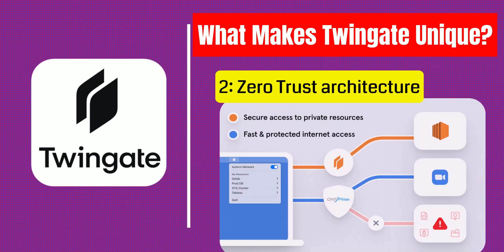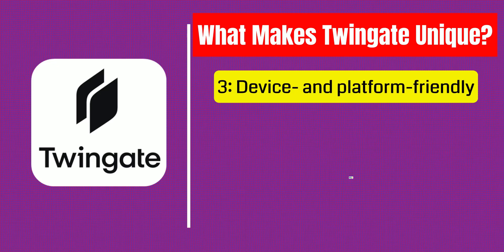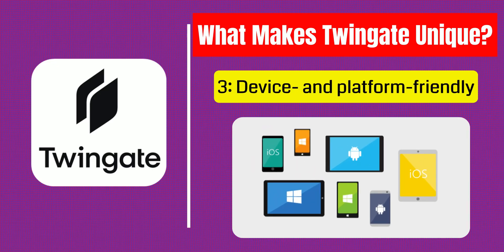Second, it follows a zero-trust architecture, which basically means no one gets access unless they're verified. Even if someone knows your IP or tries to scan your network, they won't see a thing. Third, it's device and platform friendly — TwinGate runs on Windows, macOS, Linux, iOS, Android, and even on headless devices like a Raspberry Pi, so you can securely connect from anywhere on anything.